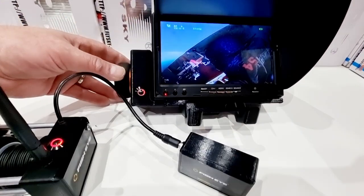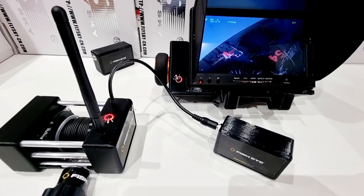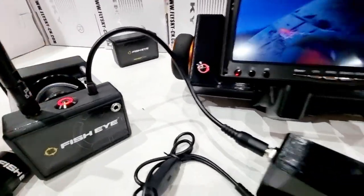You've got your full control on the wheel at the side. What's special about this unit is because it's one of our top-of-the-range units, it's actually got a secondary camera port on it.